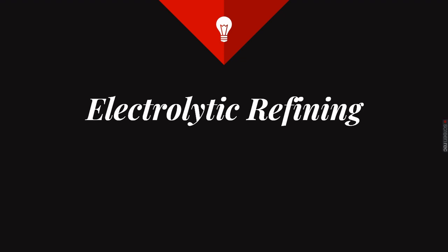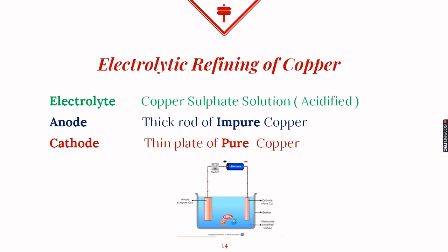In the process of electrolytic refining, it is purified by the process of electrolysis. For the electrolysis process we need an apparatus called a voltameter. A voltameter consists of a container, two electrodes, an electrolyte, a battery, and a switch.